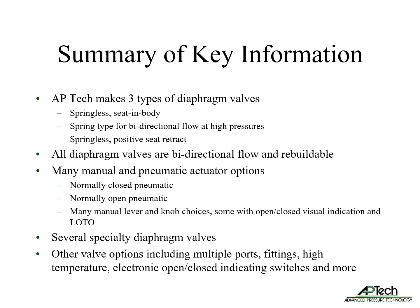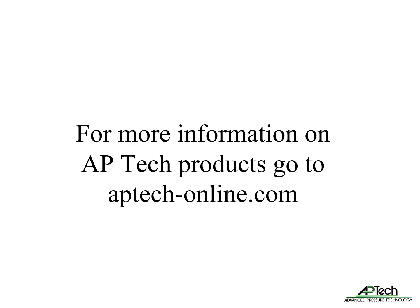We also offer several specialty diaphragm valves with variable flow control features. Common options include multiple ports, fittings, high temperature capability, and electronic open and closed indicating switches. For more information on APTEC products, go to aptec-online.com where you can download the various product notes referenced in this presentation.